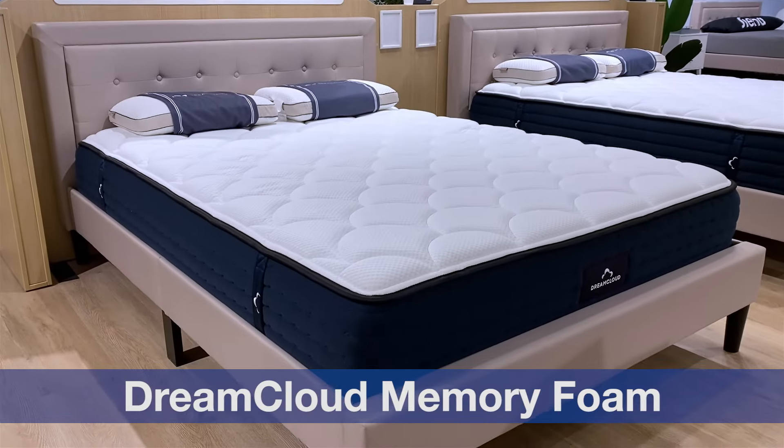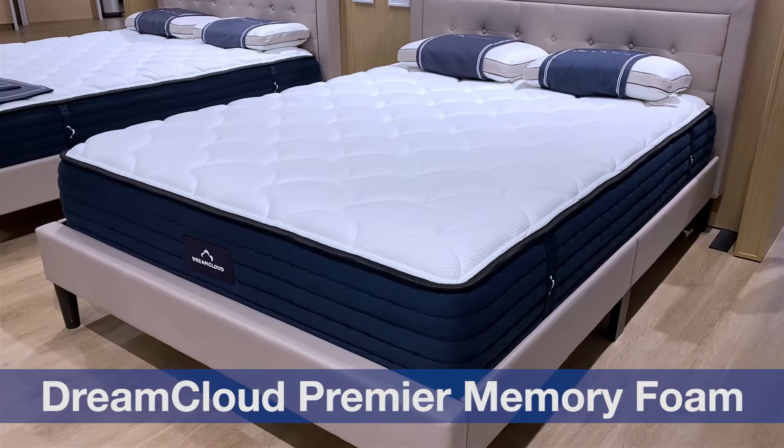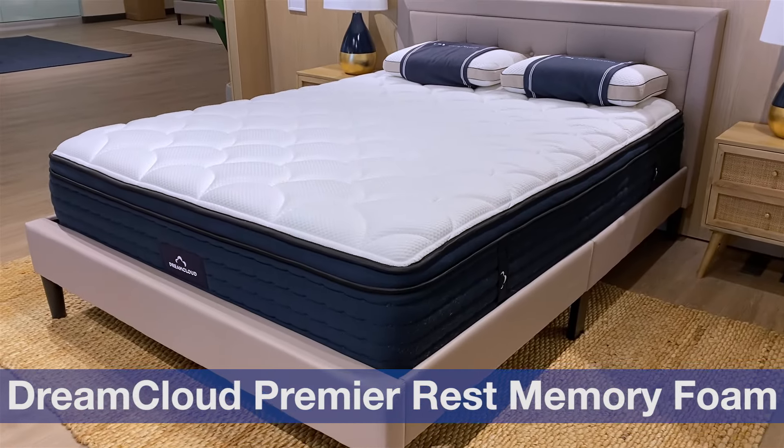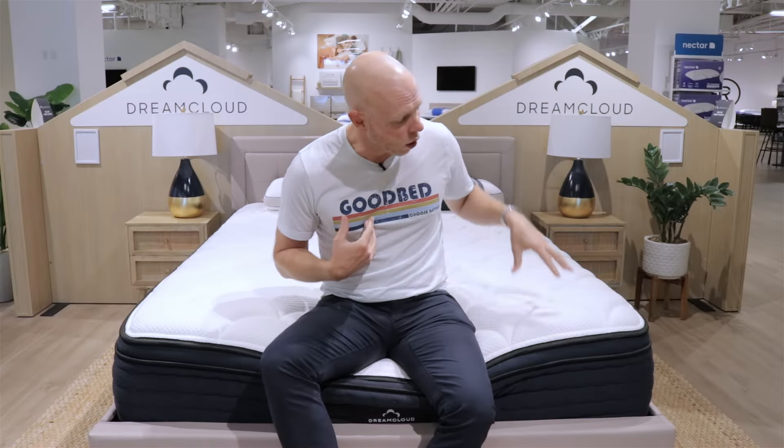Hi, I'm Mike, founder of GoodBed.com. Today we're going to be taking you through the brand new DreamCloud Foam collection of mattresses. This is a sibling collection to their very popular DreamCloud Hybrid mattresses that we've shown you in other videos. So we're excited to show you all three models in this brand new lineup. Stick around.